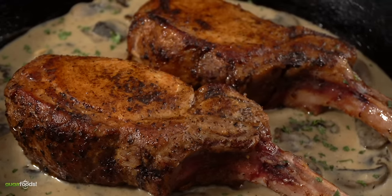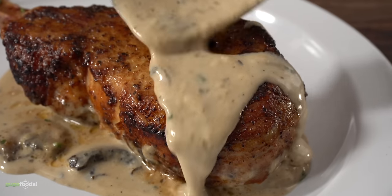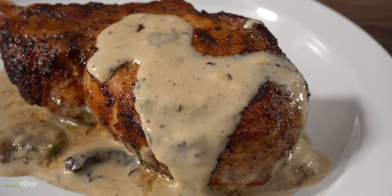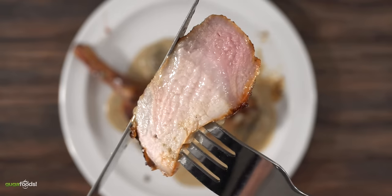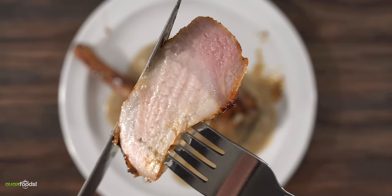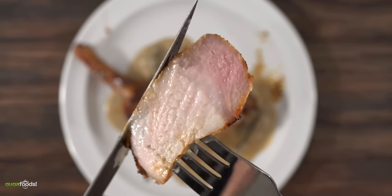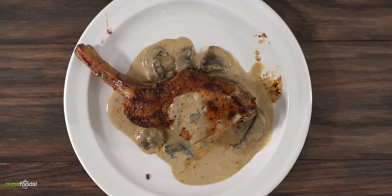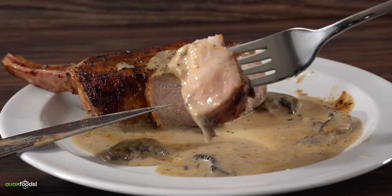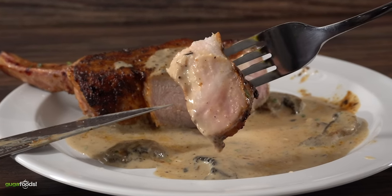This is perfect for any occasion, whether you're going on a date night or just serving yourself. It was cooked to perfection — and just in case you're wondering, a little bit of pink on your pork is absolutely okay. This was absolutely delicious, and using that mushroom cream sauce just takes everything to a whole new level.